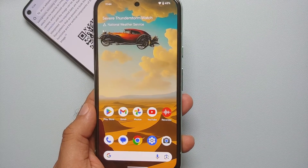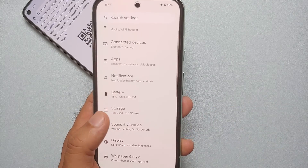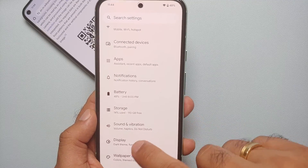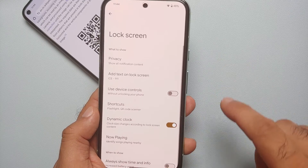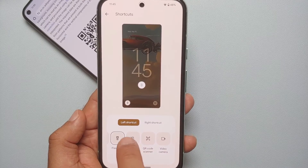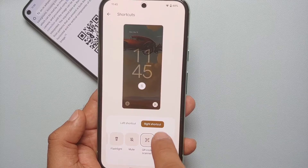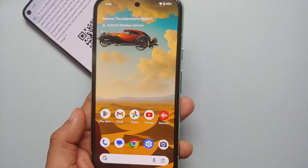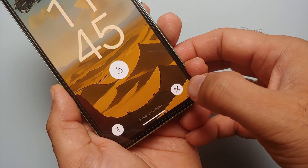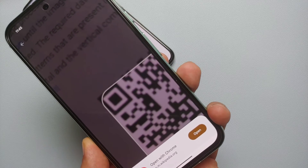The fourth method is from the lock screen shortcut. Go into Settings, then Display, then Lock Screen. You should see 'Lock Screen Shortcuts'. Choose either the left or right shortcut — set the right shortcut to 'QR Code Scanner'. Now lock your device, unlock it, and on the bottom right you'll see the QR Code Scanner shortcut.